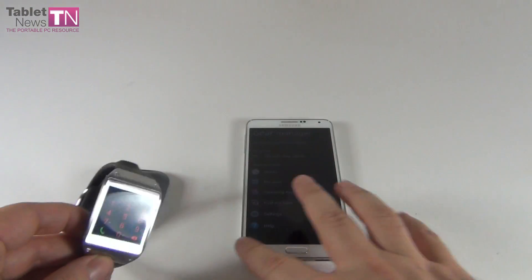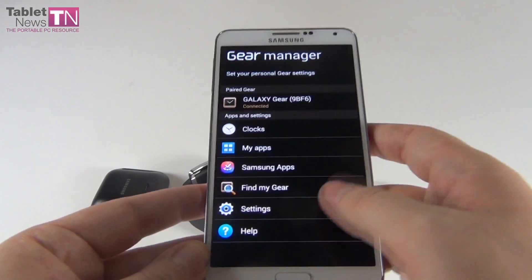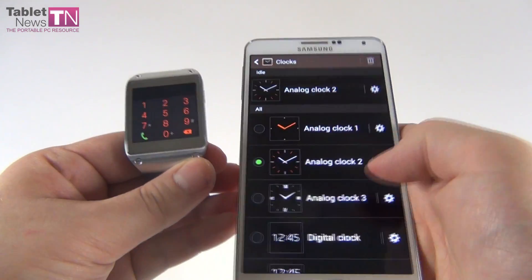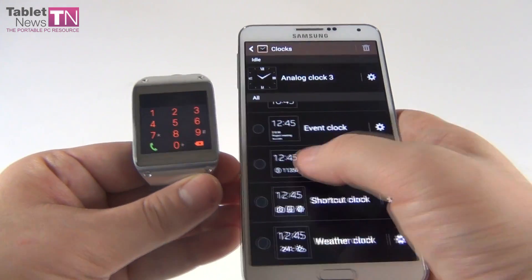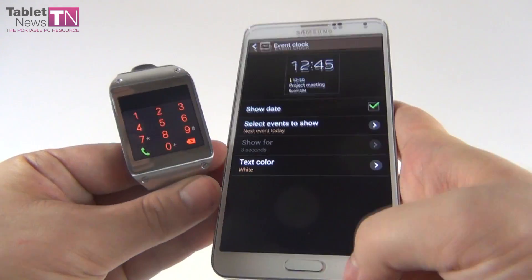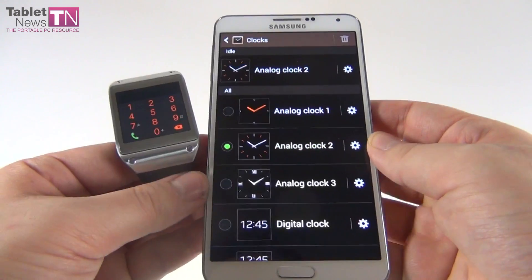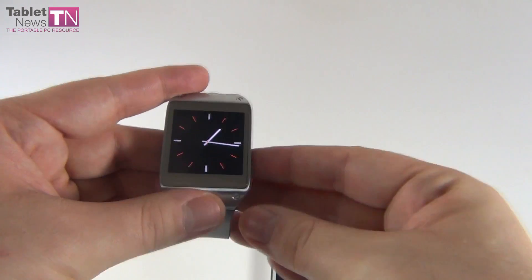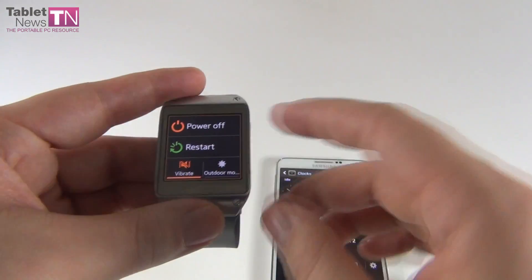Apparently you can also place calls from it. We're still trying to learn how to work it, but this was the pairing tutorial. Now we have to get used to some of the settings offered here. There are a bunch of clocks — you can show this type of analog clock, digital clocks, a pedometer clock, pretty cool. You can show the date or not show it.